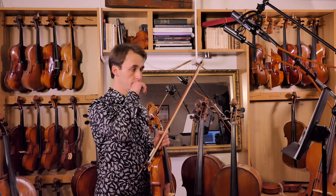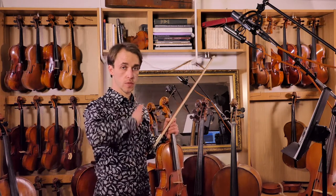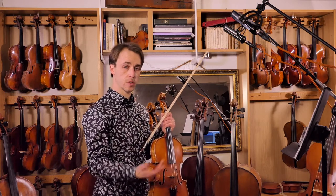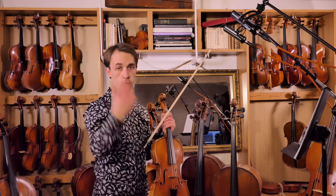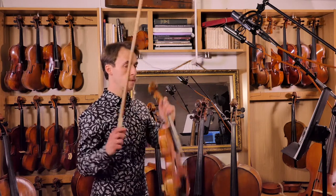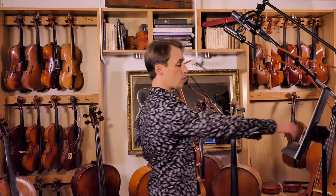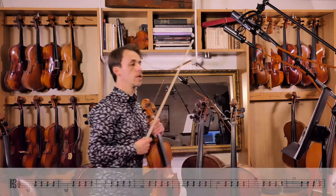And now we go all the way back. Every note we're going to play twice. We go from the lowest to the highest string - from C to A. And when we get there, we go from A all the way back down to C. Each bar has six beats: two beats playing, four beats waiting. So here we go.